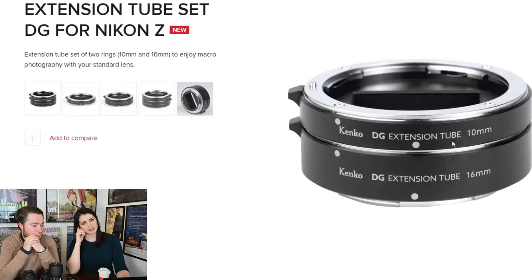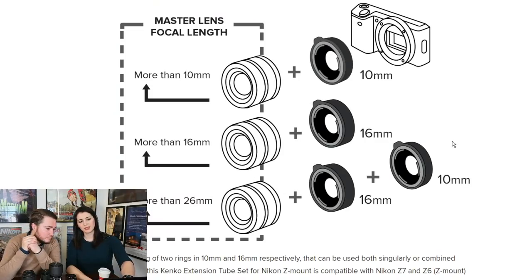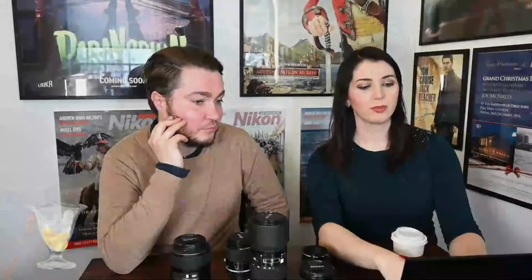With the F-mount set you get three tubes — I believe it's 12, 26, and 36mm, possibly 12, 24 and 36 — which is possibly even better value if you're using F-mount lenses. The instructions tell you: if you use the 10mm, your lens must be more than 10mm; if you use the 16mm, more than 16mm. I found that the Z50 with a 16-to-50 works with the double extension tube set, because it's a 24mm equivalent. I used the 16-to-50 DX lens with the 16mm extension and that worked really nicely.